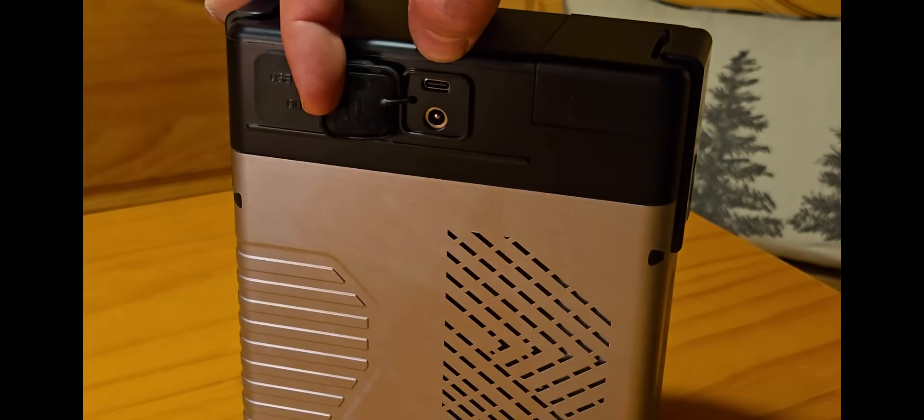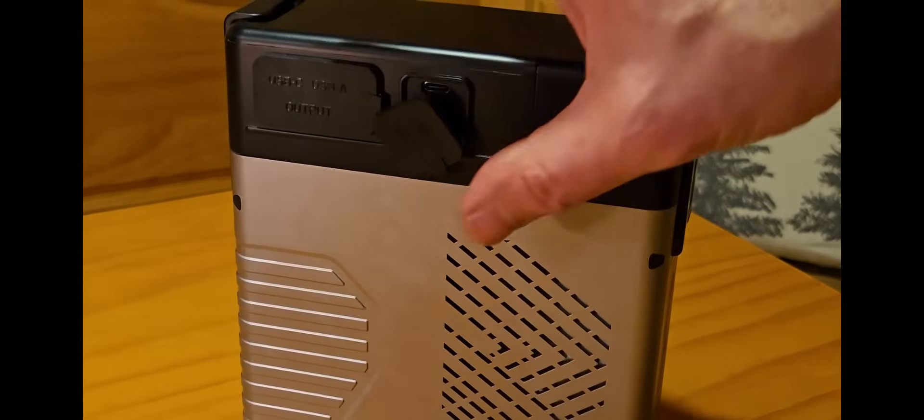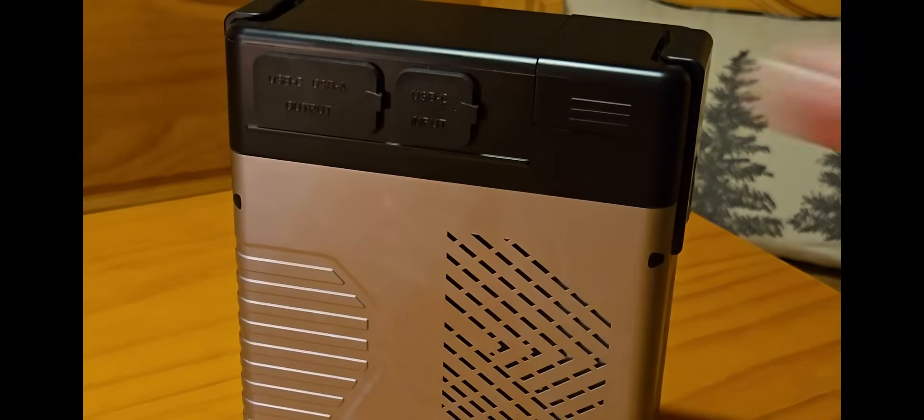On this side you have the ability to charge the unit — the directions aren't very clear, but it says you can use it with solar or a power input for additional capacity, so I'm assuming you can charge it via USB-C input. At the bottom is a DC 5521 port — so if you have a DC adapter for a camera or maybe a drone, you can plug that in there. It also says you can use that as an input port as well, rated at 45 watts, so it sounds like you might be able to get a bit of extra power from the DC output there.